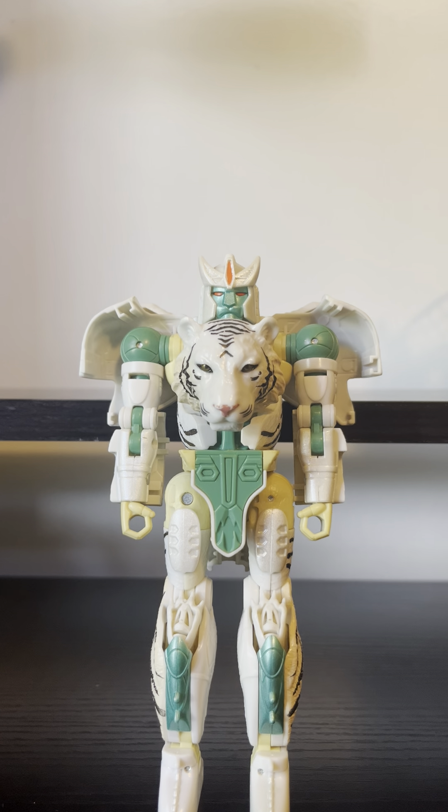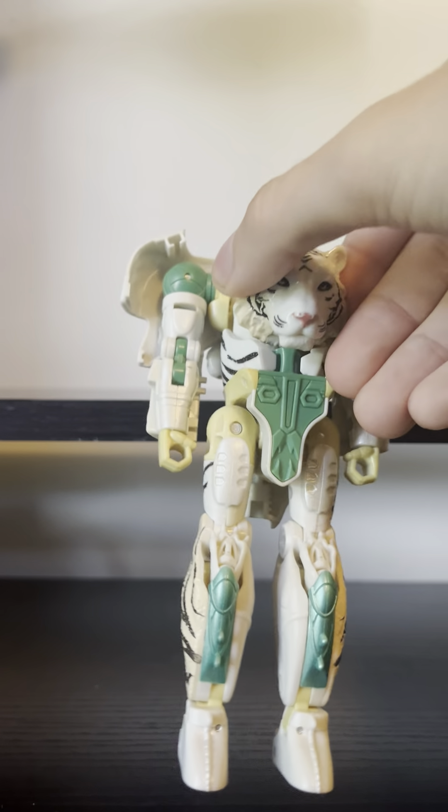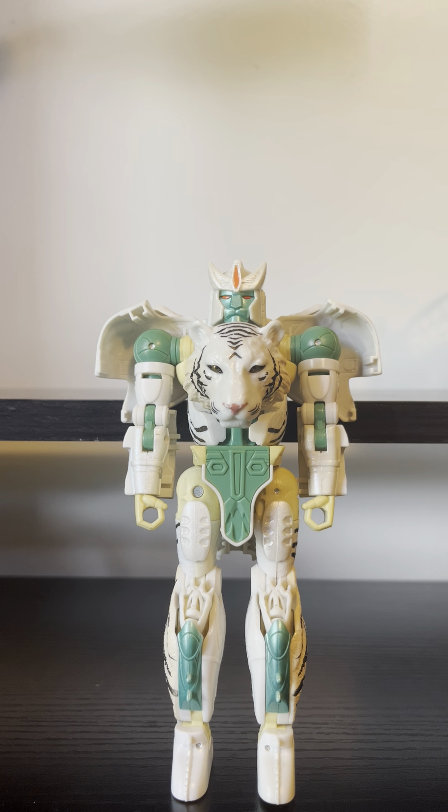First, you can see where bits are yellow — those are supposed to be white. That's what happens when a certain kind of white plastic is exposed to light. It is called yellowing and it is bad on my figure. Look at that — every bit that is supposed to be white is now yellow, just about every bit.